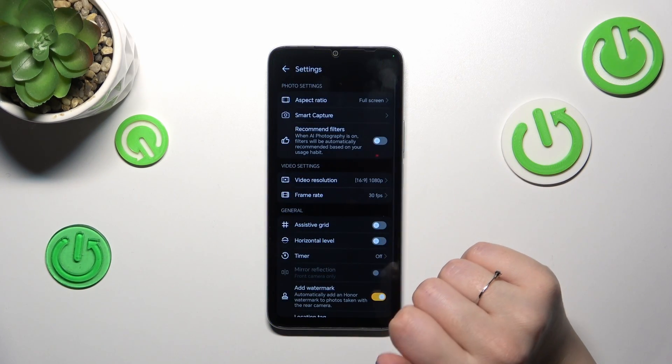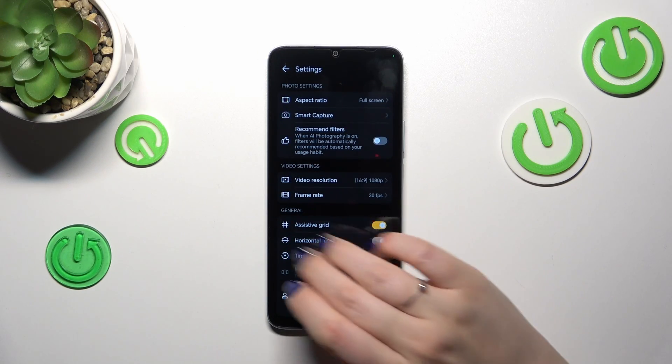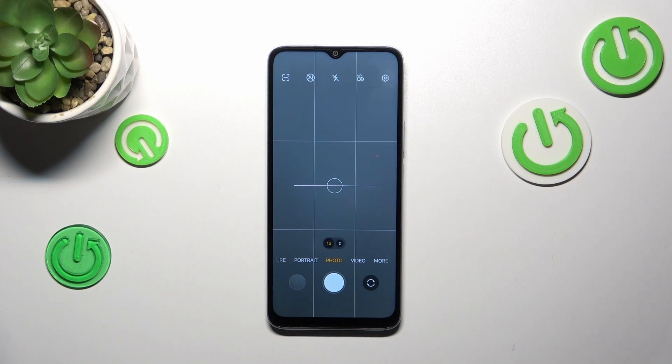let me set the assistive grid. Basically, all I want to do now is to show you visual evidence that the reset option will work. So this leveler and also the degree lines should disappear after resetting.